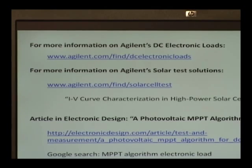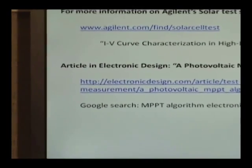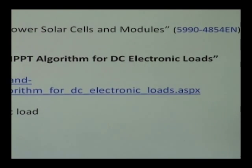For more information on Agilent's DC electronic loads, see the link at the top. For more information on Agilent's solar test solution and other solar resources, see the middle link, where you can find an application note entitled 'IV Curve Characterization in High Power Solar Cells and Modules' — it gives more detail on using an electronic load for PV testing. In Electronic Design magazine you can find an article entitled 'A Photovoltaic Max Power Point Tracking Algorithm for DC Electronic Loads,' which covers using an MPPT algorithm for testing PV panels or concentrated photovoltaics outdoors. You can find it via the third link or by searching 'MPPT algorithm electronic load' in Google. Thank you very much.